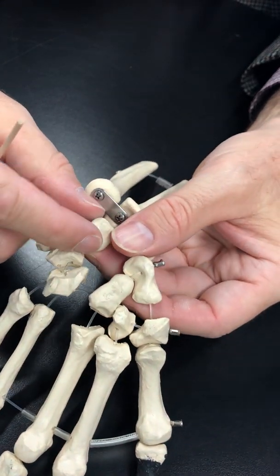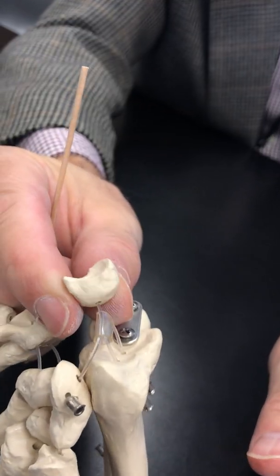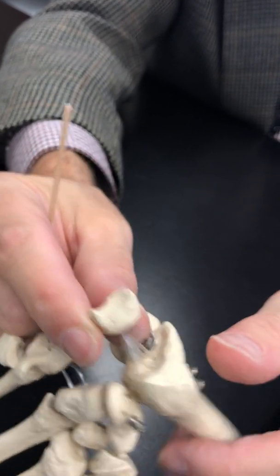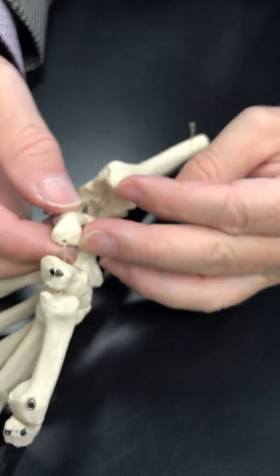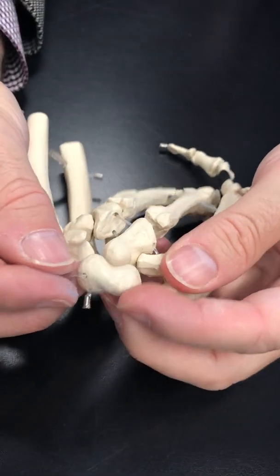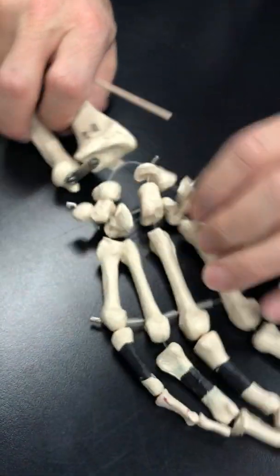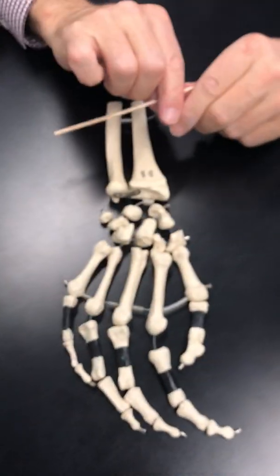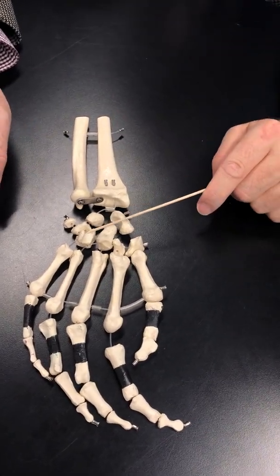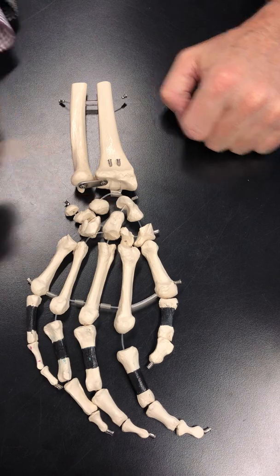The row behind it — continuing with the hamate. Here's a little round P-shaped bone called the pisiform. It sits on top of the triquetrum, which articulates with the hamate. Pisiform, triquetrum, hamate. This one has the shape of a crescent moon — it's called the lunate. Lunar, moon, lunate. And then this one, fairly large, kind of has the shape of a kidney bean — this is called the scaphoid. Quick run through: trapezium, trapezoid, capitate, hamate, pisiform, triquetrum, lunate, scaphoid.